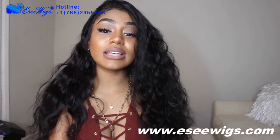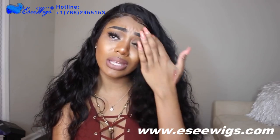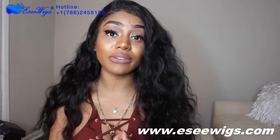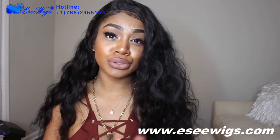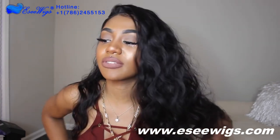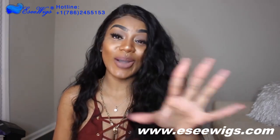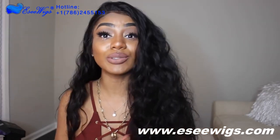This wig is definitely for the girl that doesn't want to do anything. All I did was cut the lace off and spray the holding spray on the lace so it doesn't move around. Because you have the combs and the drawstrings, you don't even have to do that step, but I always do it because I like how it feels — it feels more secure. I'm going to go take some medicine because I don't want to start feeling bad tonight. All the information will be listed in the description box below. Love you guys!